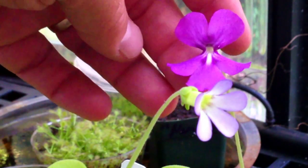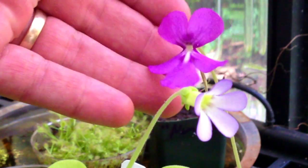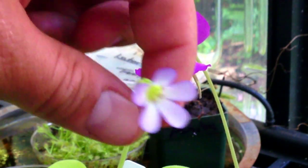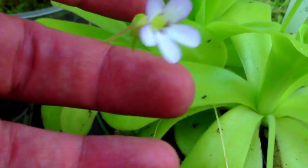This is my pinguicula moransis G — it has a beautiful purple flower on it, a good size as well. And this little guy here has got a white center with sort of a purple rim; that is a pinguicula angonata, a very profuse grower. There are actually three in the pot.